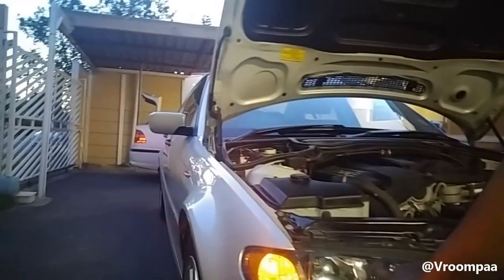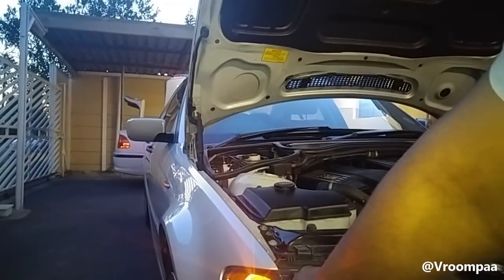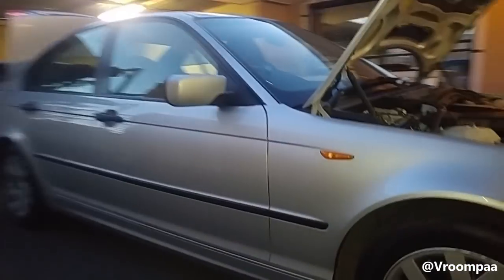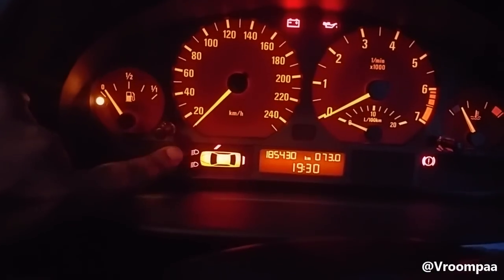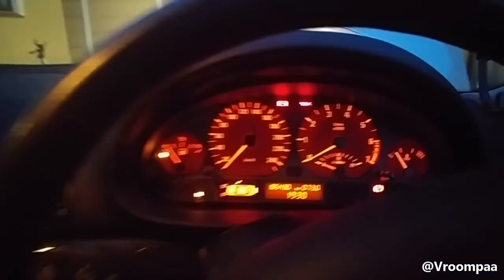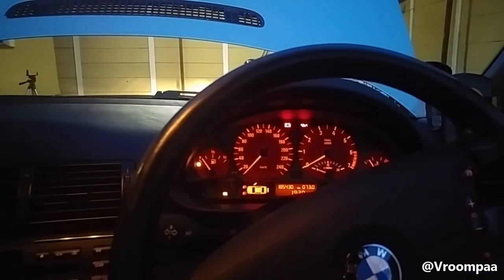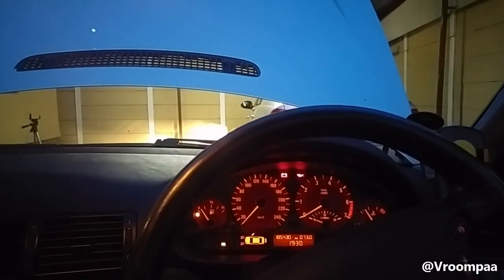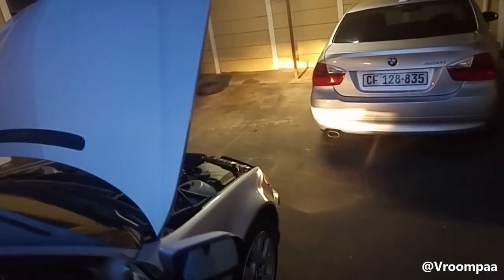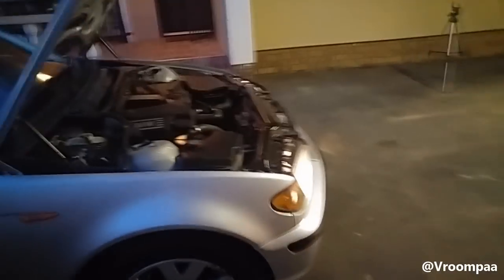There are two downsides. Number one, your park lights or side lights don't work anymore — this stays permanently on. The other disadvantage is that these two warning lights will permanently stay on — those jellyfish lights. So if you don't want those warning lights on and still want your side lights to work, I suggest you get it coded. But for those who just want to do it for free, just remove your side lights and hey presto.